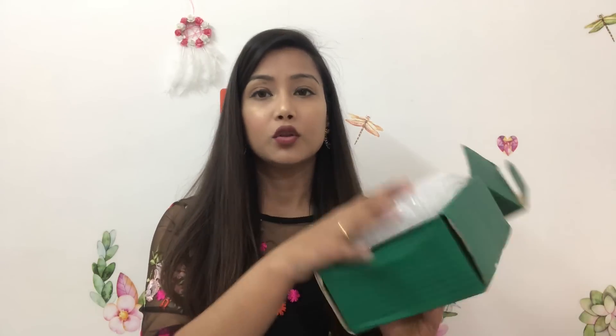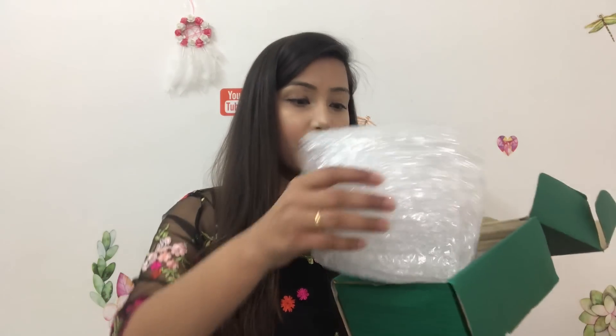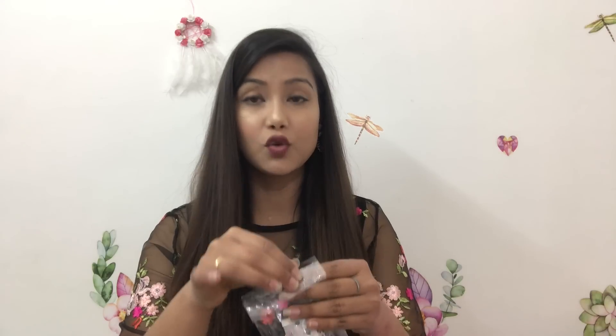Now let's start with the unboxing. The box arrives with this type of outer packaging, and the products inside are wrapped in bubble wrap so no product gets damaged. I have already unboxed the box because I couldn't wait — whenever I get an order I just open it right away.